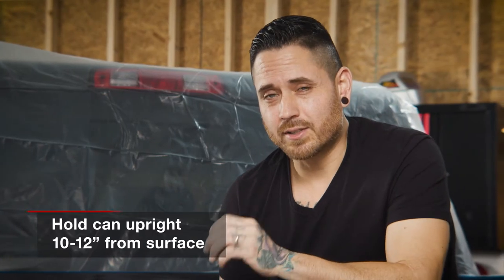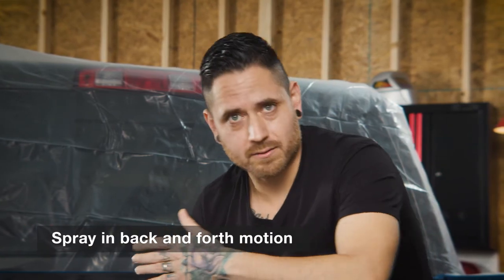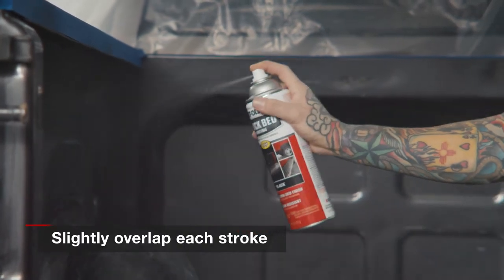Now that everything is scuffed and properly masked up, let's jump right into the application. You want to make sure that you keep the can 10 to 12 inches away from the surface, always working in a back and forth motion, and always make sure you slightly overlap each pass. Pro tip: when you are spraying in a back and forth motion, make sure you let go of the nozzle so you don't have a lot of buildup along the edges.